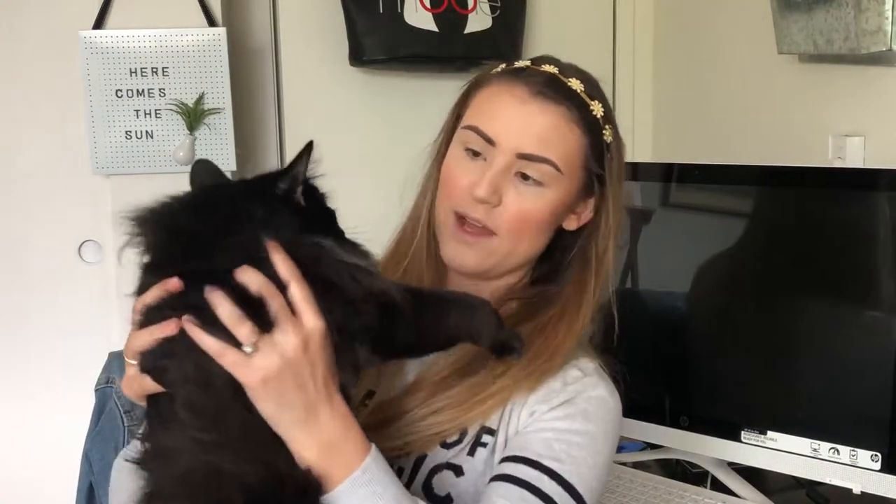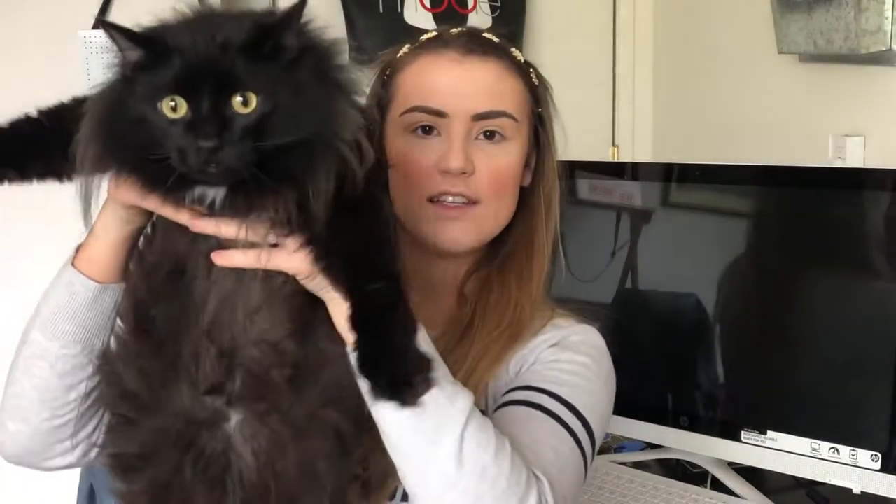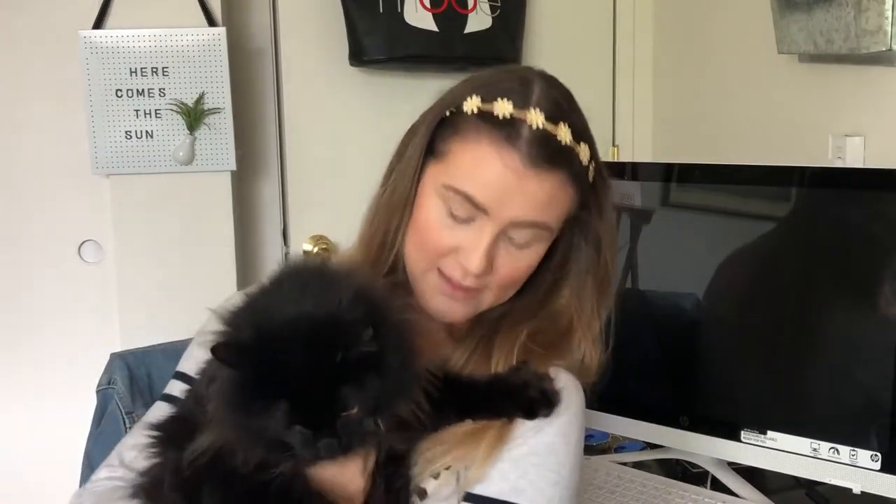First things first, Luna has come to say hello. She's doing quite well, although — so the other day my husband asked me what's the average weight of a house cat. We looked it up and it said something between six and nine pounds. This chunker clocked in at 14, so someone's not super happy about that.